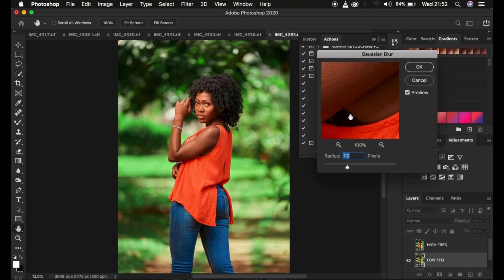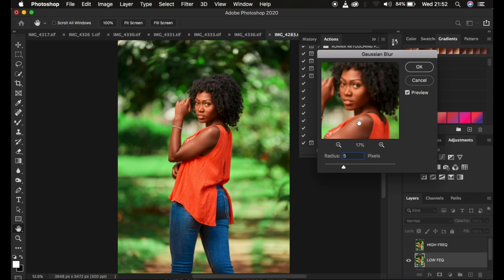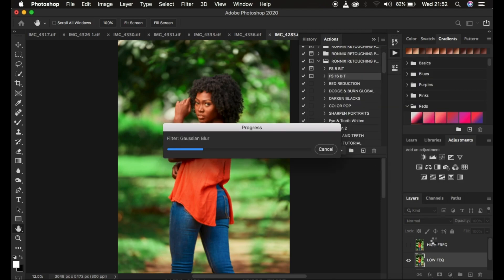For full body images, depending on image quality and sensor size, I prefer to use a radius of five pixels for my frequency separation. Depending on the megapixel count and sensor size of your camera, your images may be sharper meaning you may need a slightly higher radius. For me, I use a 20-megapixel Canon 6D, and I've used this on full body or half body portraits. I'll use a radius of five pixels and play the action.